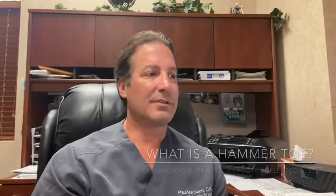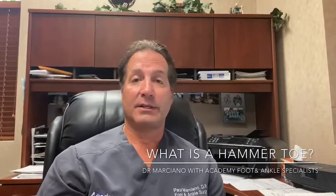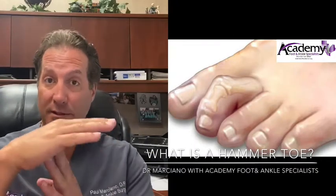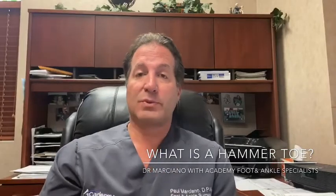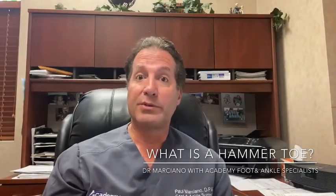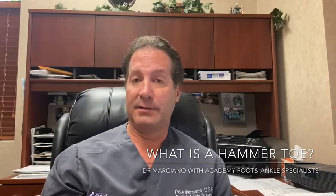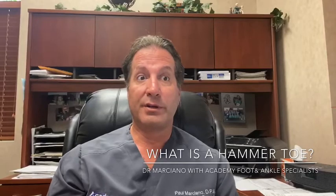Question of the day: what is a hammer toe, and how do I treat my hammer toes? Hammer toes are a contracture of the little toes of the foot. Sometimes we see corns or calluses on them that can cause people to have pain.